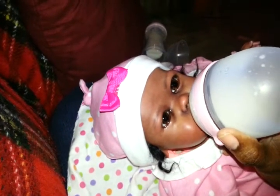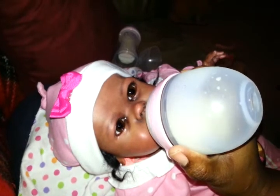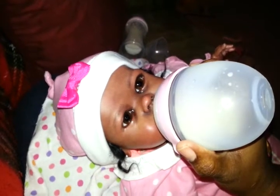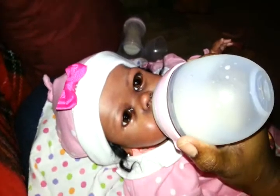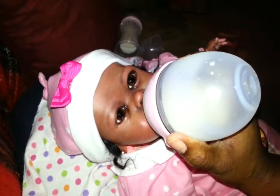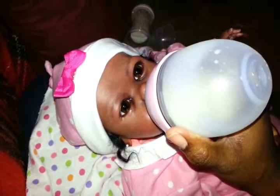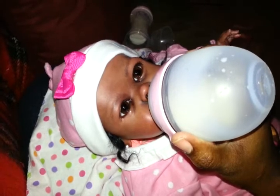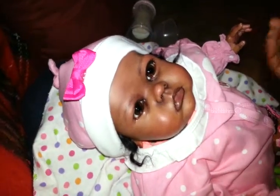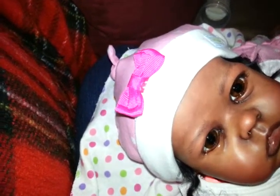I think somebody was hungry! This is definitely going to be her special little bottle. Okay, done now? Yes, just a little bit more, okay missy. Alright, I think she's done now — burp for me, little sweetheart.